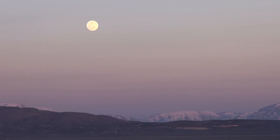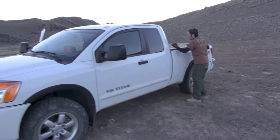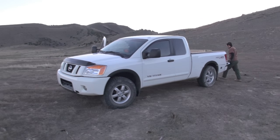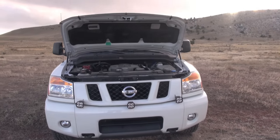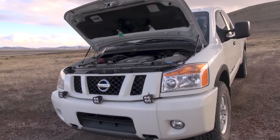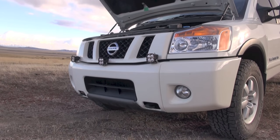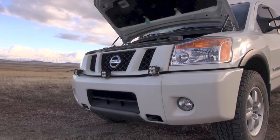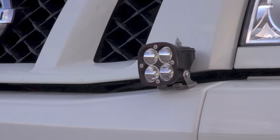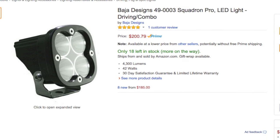My approach to fix this lighting issue out here in the dark desert, the dark woods, the mountains — places where I often frequent — is to affix additional exterior lighting. But not just any lighting. Because I went through several iterations before I arrived at what I did: top bumper mounted Baja Designs lights. These are the Squadron Pros. And man, are they awesome. Really excellent lighting.